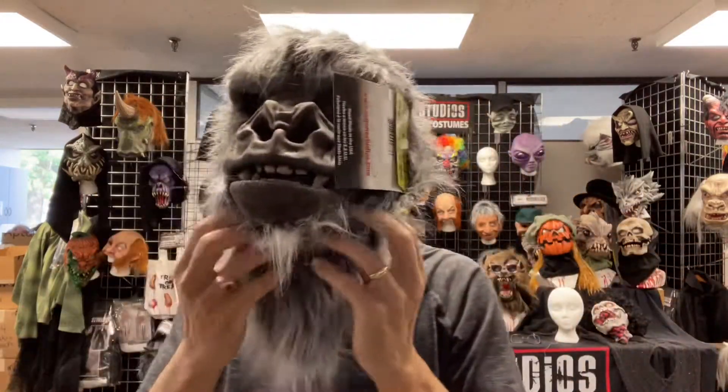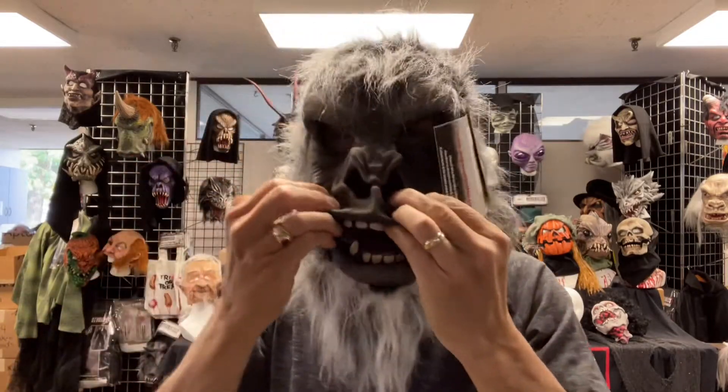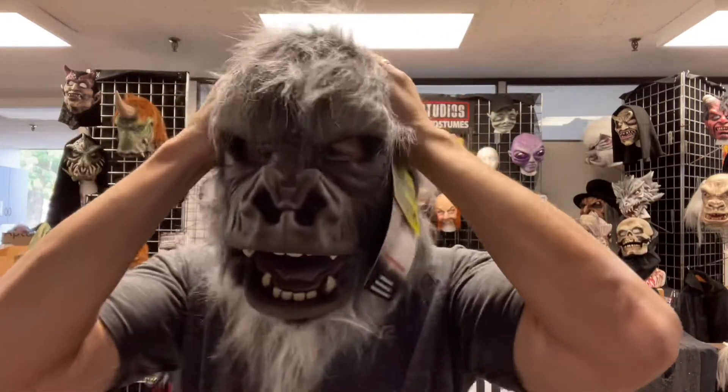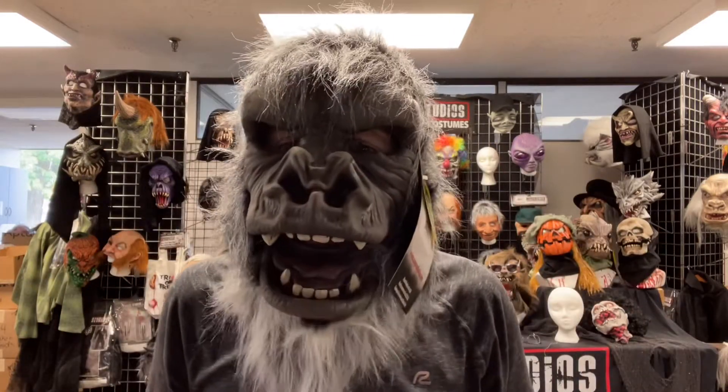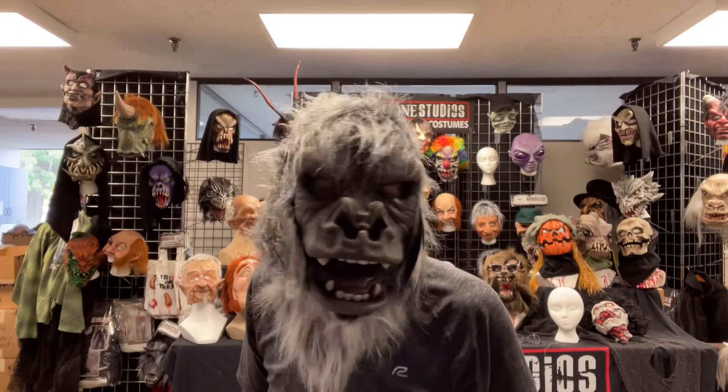Pull it back, pull the chin down, line it in, then line up your eyes, and bam! Moving mouth gorilla mask. Silverback. Love it.